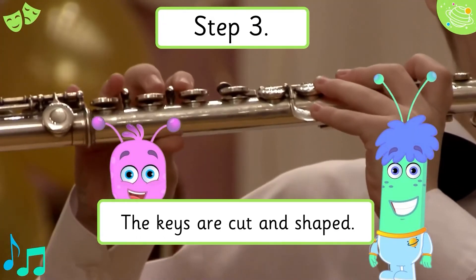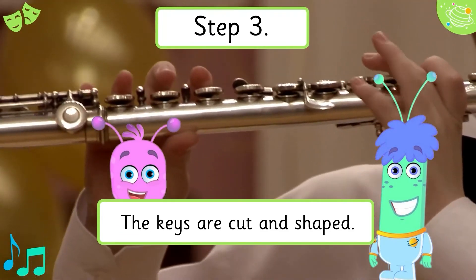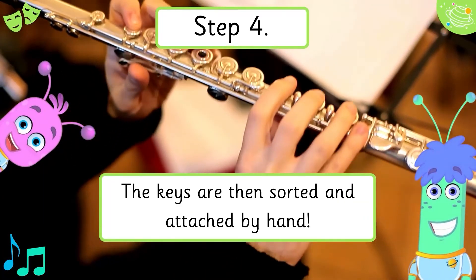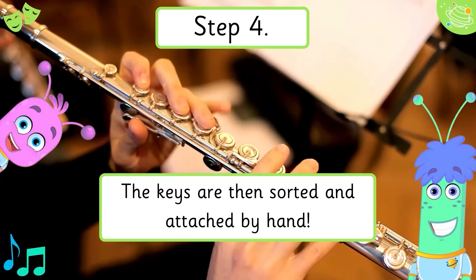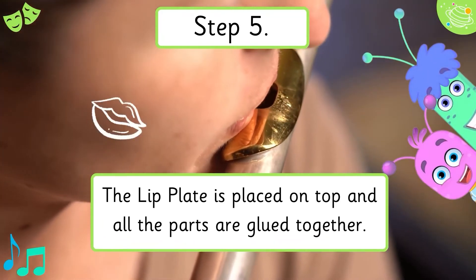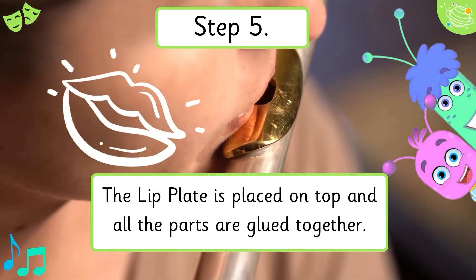Step 3. The keys are cut and shaped. Step 4. The keys are then sorted and attached by hand. The lip plate is placed on top and all the parts are glued together in Step 5.